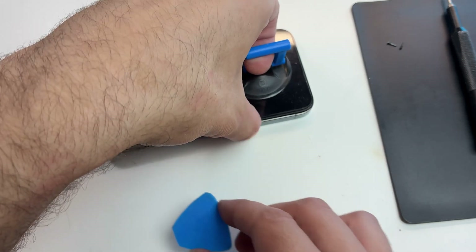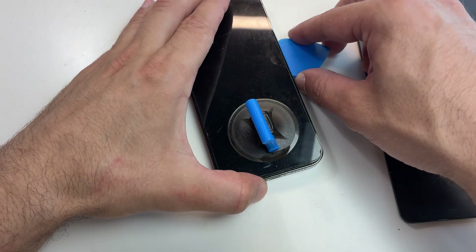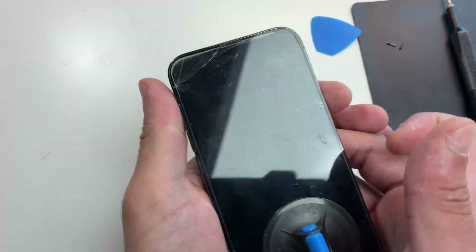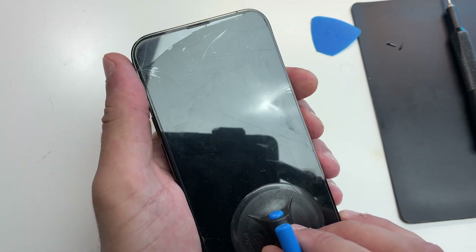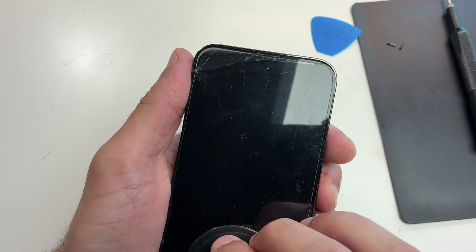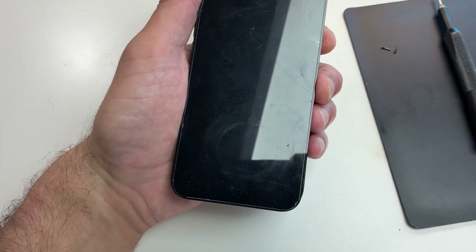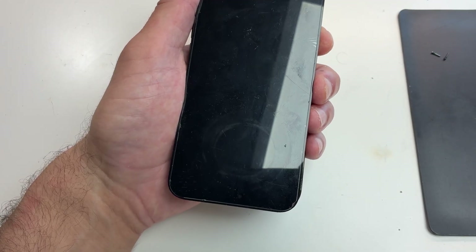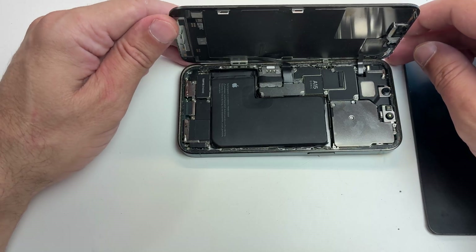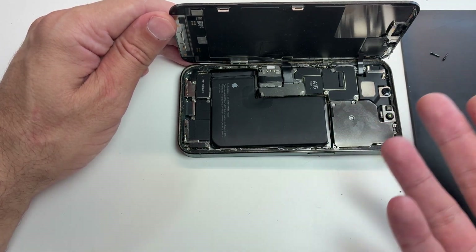Just slowly walk the sides. If you reach a point where one side is not moving, try the other side — it will take some time but eventually you'll open it. Once the screen is free on the sides, watch out for the top because you don't want to pour alcohol where the cameras are. Take your time, don't rush, always use just a little bit of alcohol on the pick. And this is it — if everything goes smoothly you're here, and the hardest part is done.